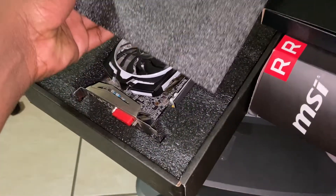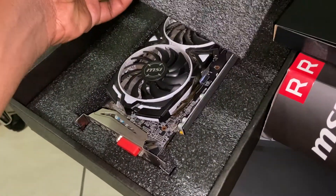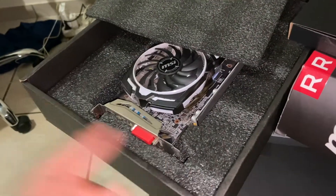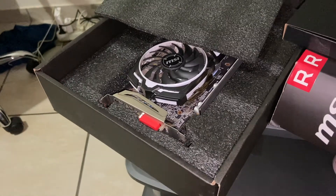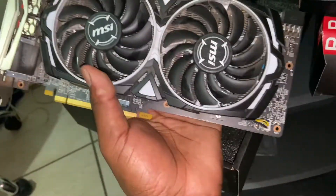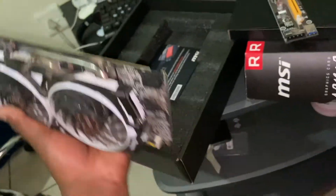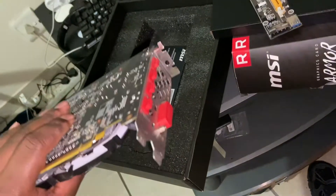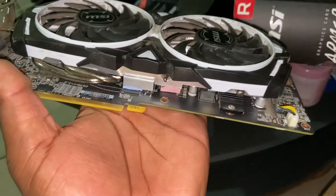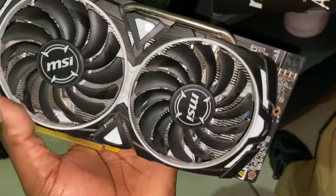The beast is out! Look at the beast. Let me set it up quickly — it's beautiful, it's huge. I love it. This is the card I'm going to use. It has HDMI standard ports, and all of us have HDMI cables so I can connect it easily.